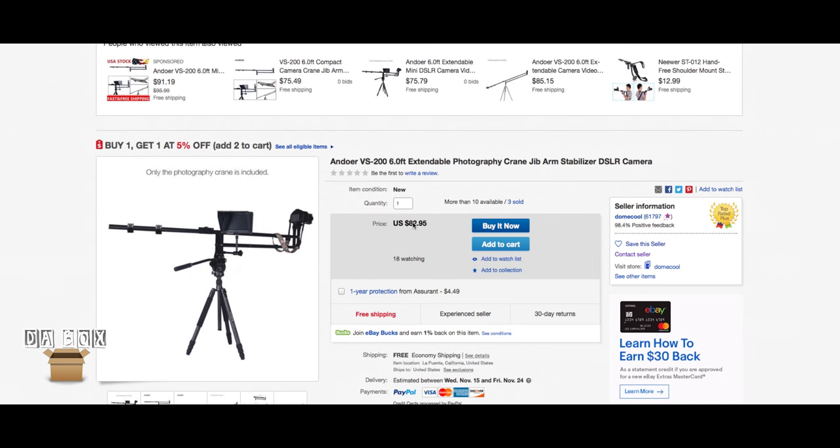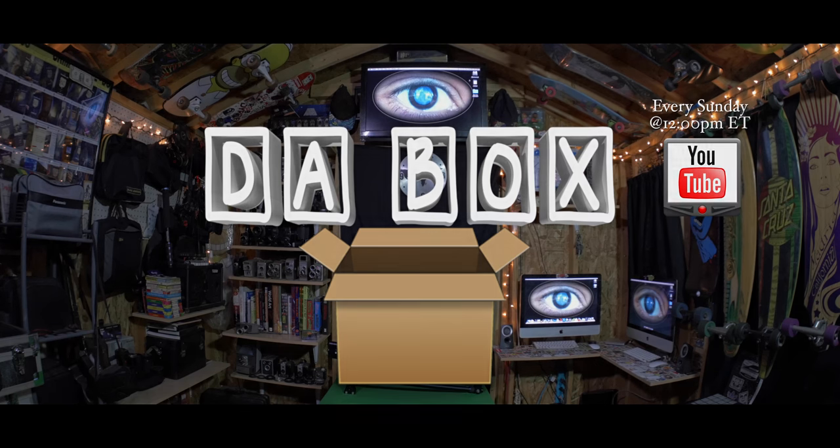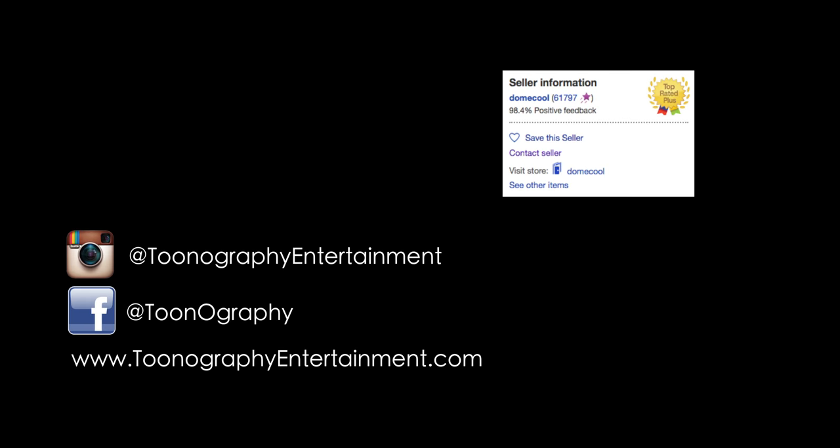For only $82.95 with free economy shipping, add some blockbuster shots to your next project now. Tune in next week same time to see what's inside The Box. Like, comment, share, and subscribe now.